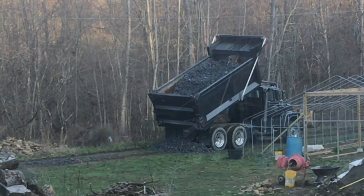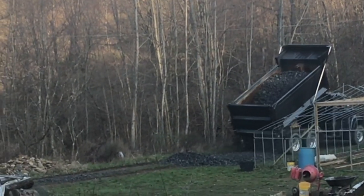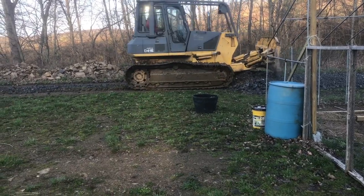And once they start moving, you've got to start moving. So first you put down the big rocks, then the small rocks. Then once it's all smoothed out, you can compact it.